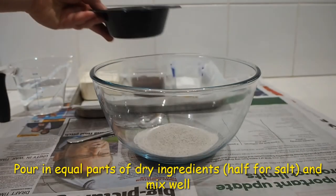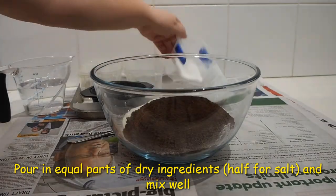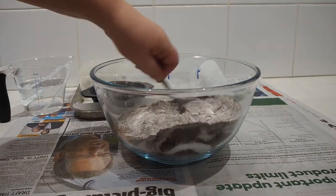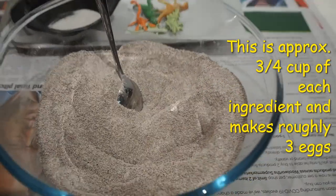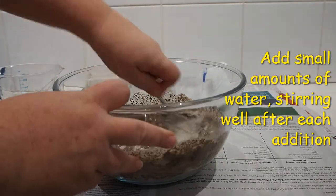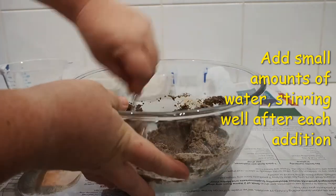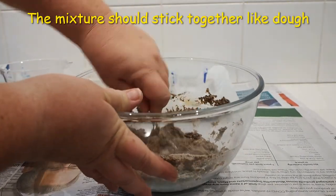In your bowl, add in the equal parts of sand, flour, ground coffee and the half part of salt. Mix these dry ingredients together well. We've used about three quarters of a cup of sand, flour and coffee, and about one third of a cup of salt. Pour in small amounts of water, stirring really well after each addition, making sure that everything is getting wet. You want the mixture moist enough to stick together like a cookie dough.